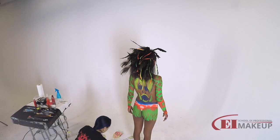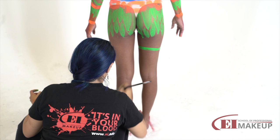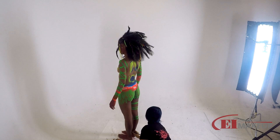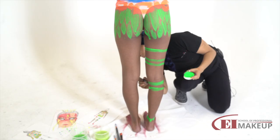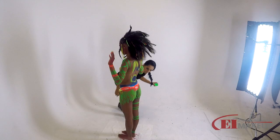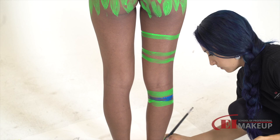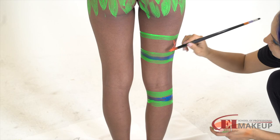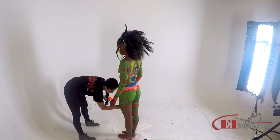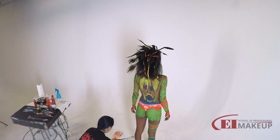Now we're going to jump to the legs — I'm going to have to be dancing around my model. I'm going to jump to blue now, and some orange. Now I'm going to work on the other leg, and we can start working on detail after this.